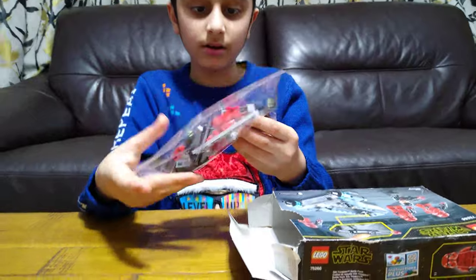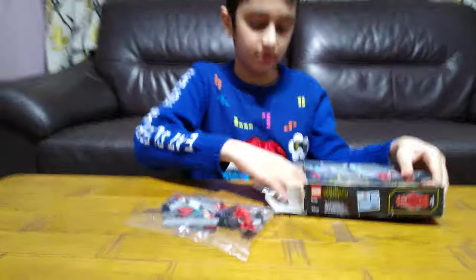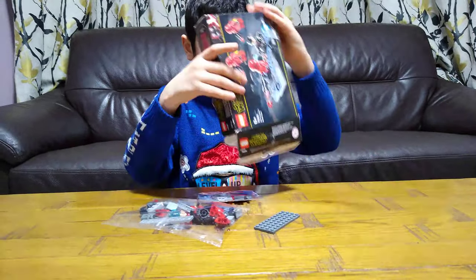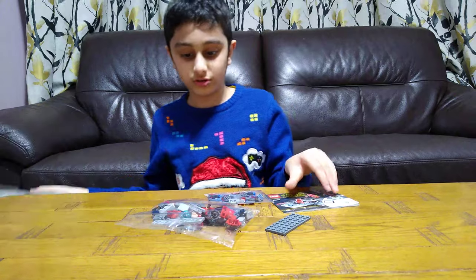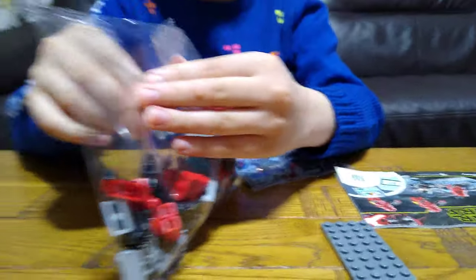It comes with one bag. Another bag and a tile. Is it an instruction? Sure.